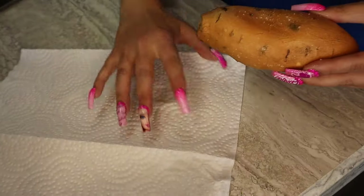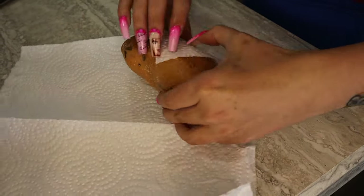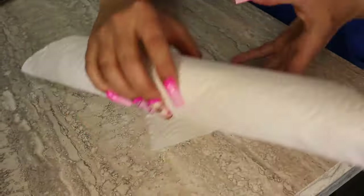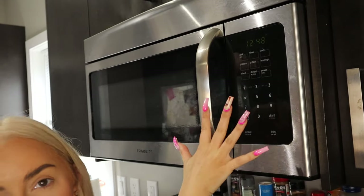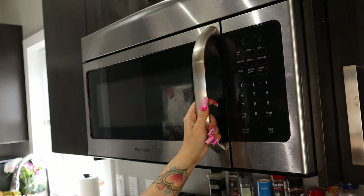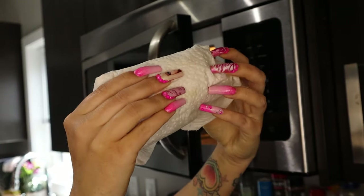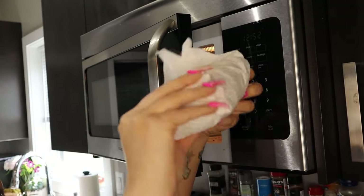Now go ahead and transfer it to your paper towel. I like to start at the corners and then just loosely wrap it up, flip both ends under, and pop it in. Depending on how big your sweet potato is, you vary the time, but I start with about three minutes. When it's done, I kind of just like to squish it — mine feels actually soft. If it does feel hard, maybe do another three or four minutes.